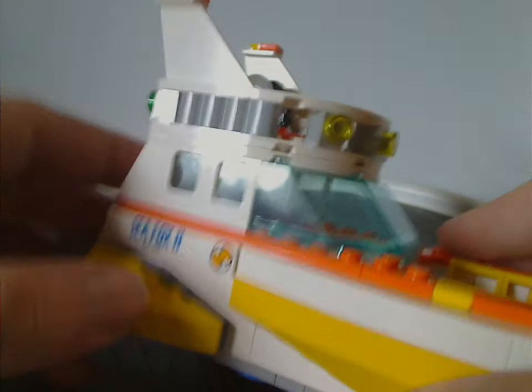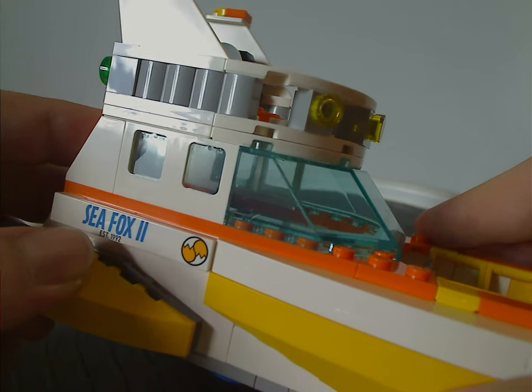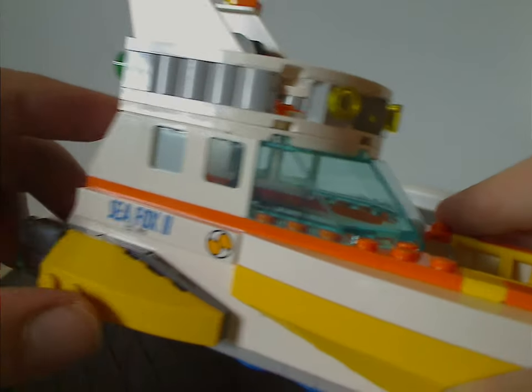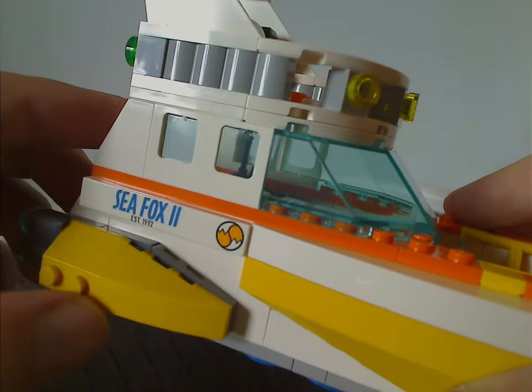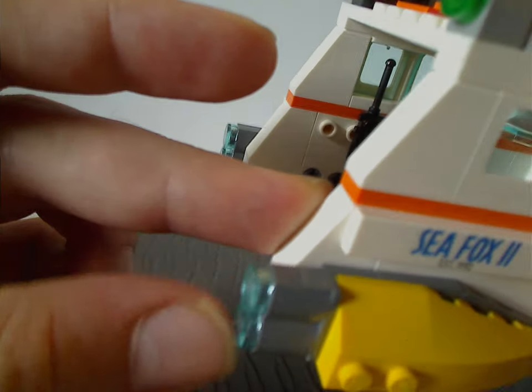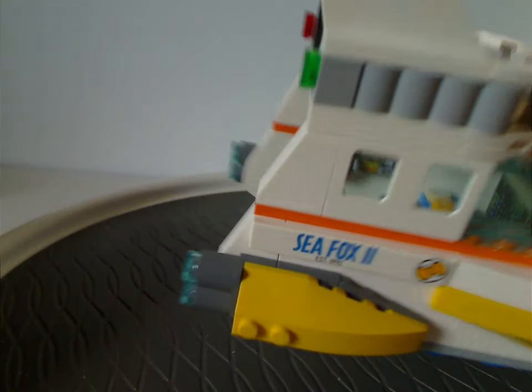Also worth mentioning: the Seafox 2 name dates to 1992, most likely referencing the time of the second Sonic and Tails game. There's also a curved slope on the back and some back points that are probably extra boosters.